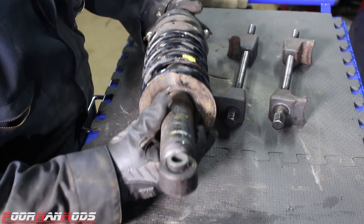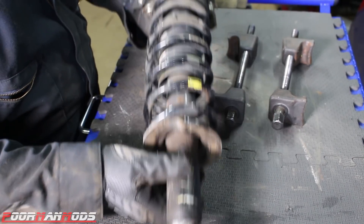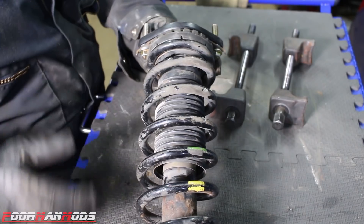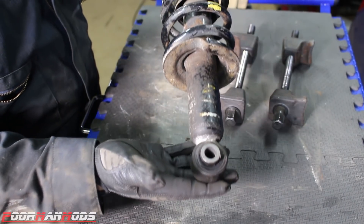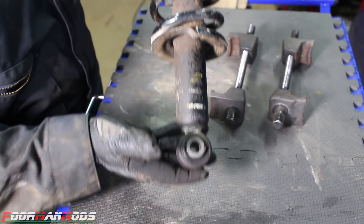When you go to assemble this into the car, you want to make sure that this hole for the bottom bolt is perpendicular to these bolts up here. If it's not in this exact orientation, it will not line up when you go to install it.